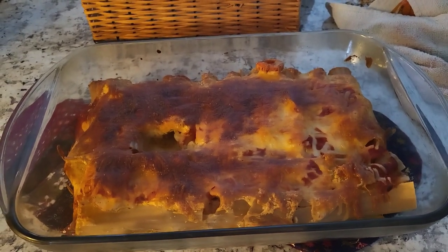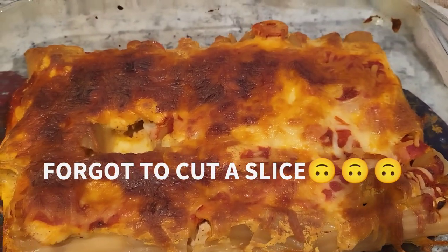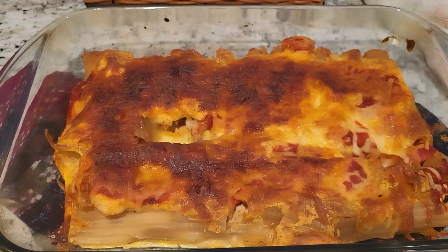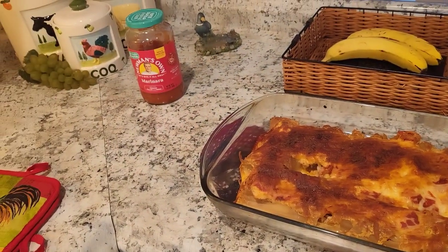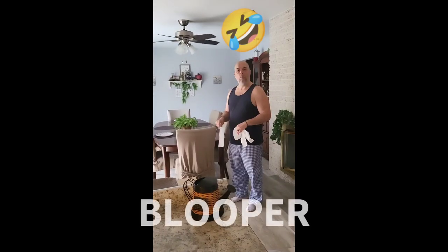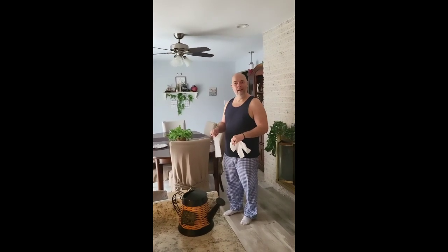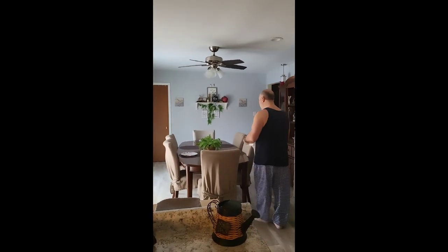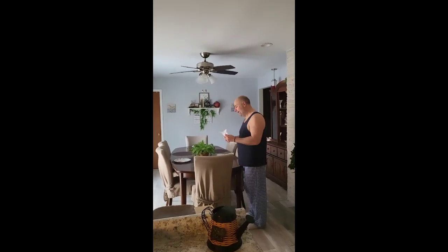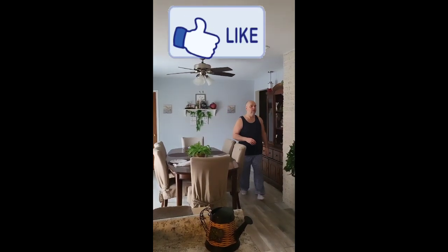All right guys, finished product! Look at all that gooeyness of the cheese, and the firmer parts too — yum! We just put our meatballs back in to reheat. Happy Resurrection Sunday everybody! What did you do with the manicotti, babe? He added cherry tomatoes cut up in red wine vinegar and put them inside the manicotti and cooked it. He's setting the table now — paper plate style with plastic forks. All right, bye everyone!